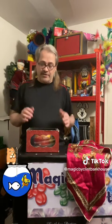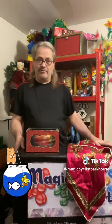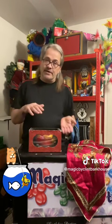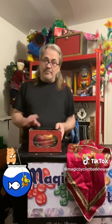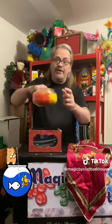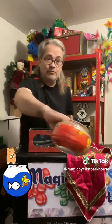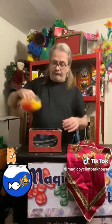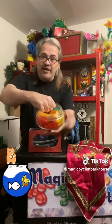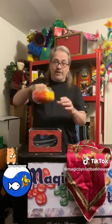I'm going to go ahead and show you this box, which acts like a table. Just in case I didn't have a table, I could perform this anywhere — I could turn it upside down, put the bowl on top, and use it as a table. Right here we have a real glass bowl. You can even hear it — it's glass. I don't want to drop it because it'll shatter into fragments everywhere.